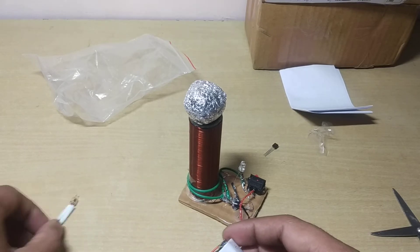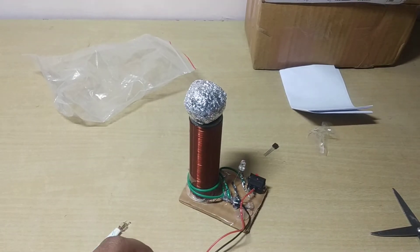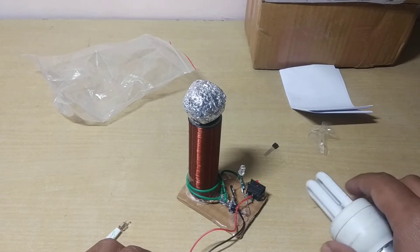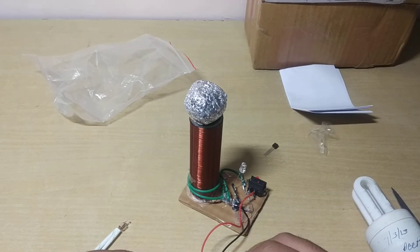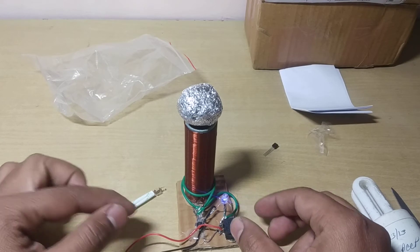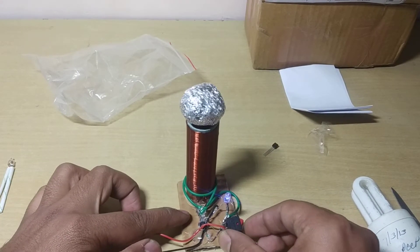Let me connect the battery to the coil. You can also use a CFL bulb — you can use a small one or a slightly bigger one. You just connect it like this, which means it's powered on. You can turn it off and on using the switch.